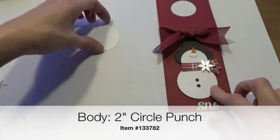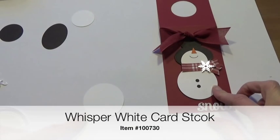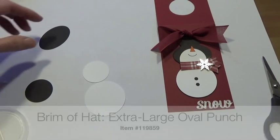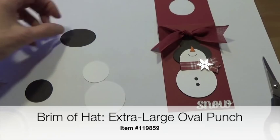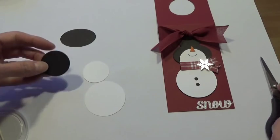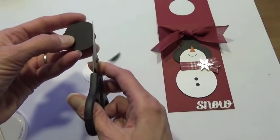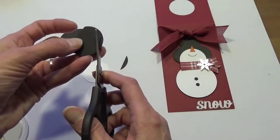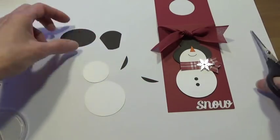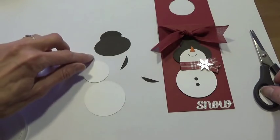For the body I have the 2-inch circle punch, done in whisper white. For the head we have the 1⅜-inch punch. The hat is made with the extra large oval punch and the same 1⅜-inch punch we used for the head. To make the hat, I went in with my snips and cut off a little bit from each side, angling it. Then when I place the white extra large oval on top, that gives me that hat shape.